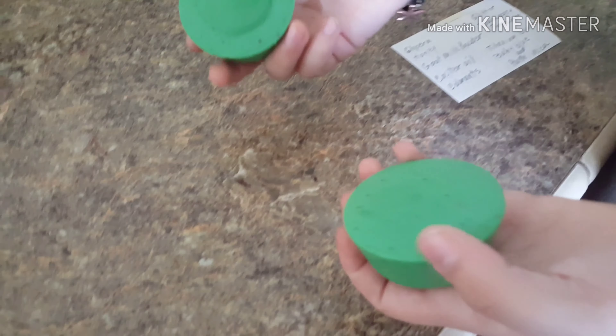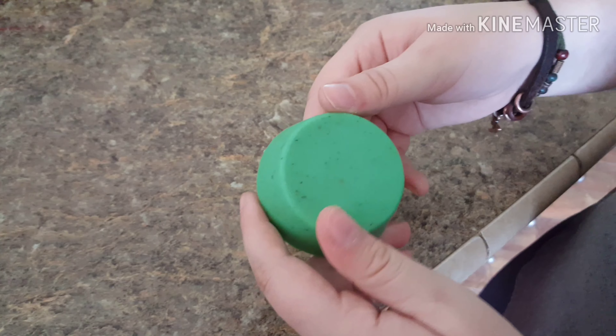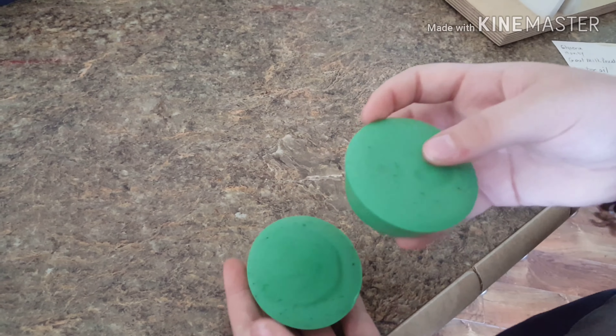This is mint soap that you made, right? And this is mint soap that Grammy made. It's for my father. Grammy made some mint soap for my dad.